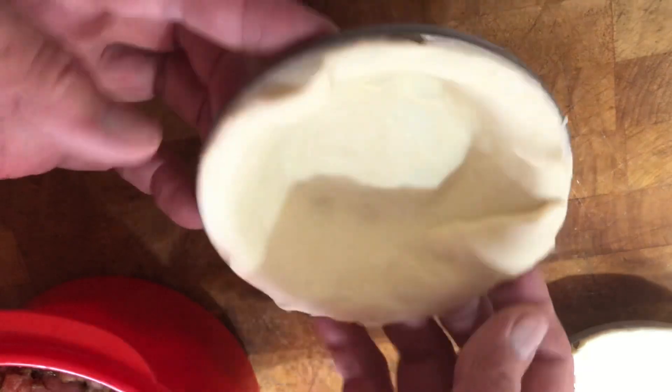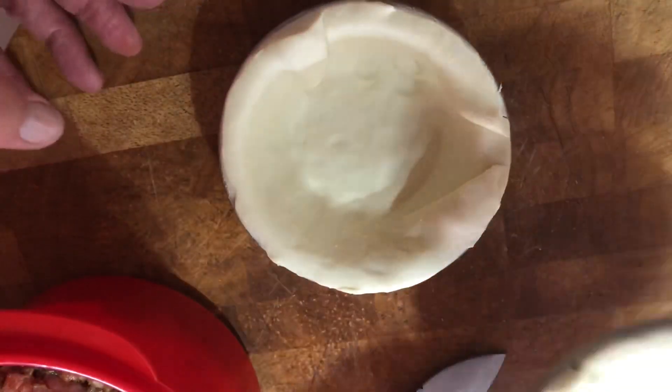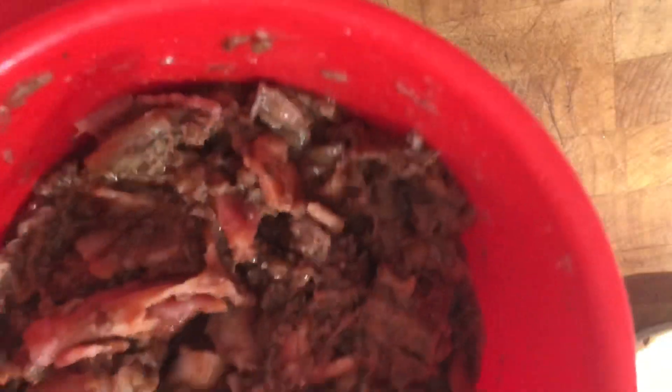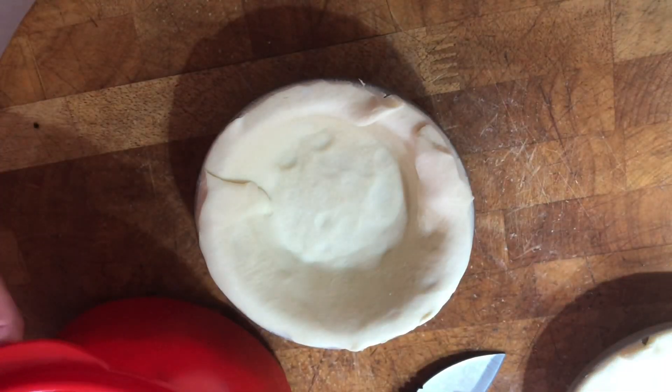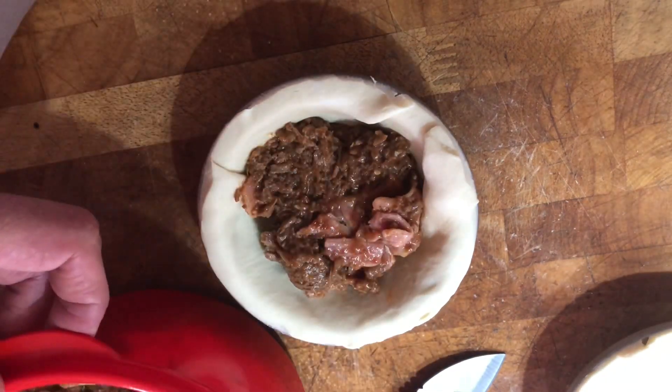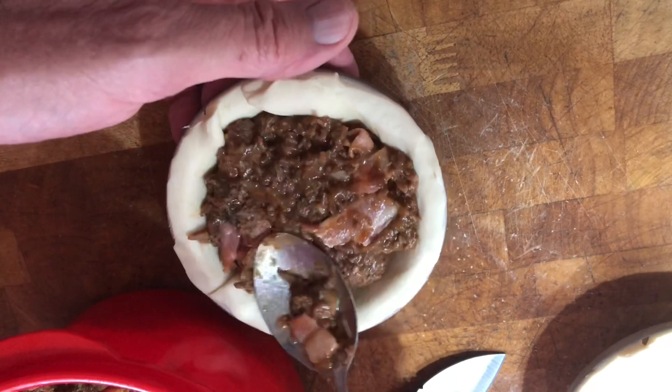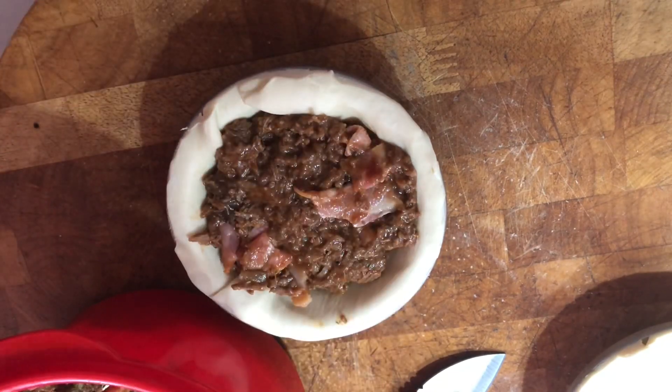I've put the shortcrust pastry in the pastry tin — I've done all four of them. Now I'm going to put in some of this yummy beef, bacon and mushroom mixture. Very simply drop it in. You just know it's going to be good with a combination of bacon, beef and mushrooms.